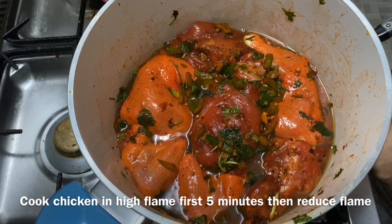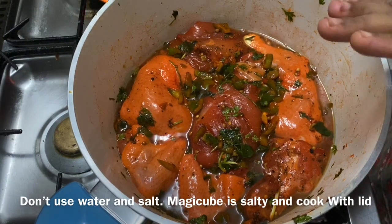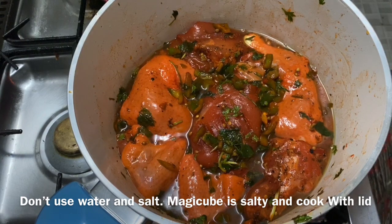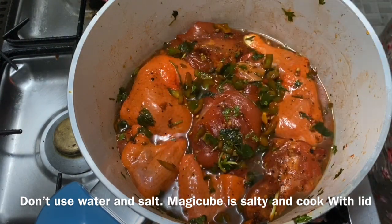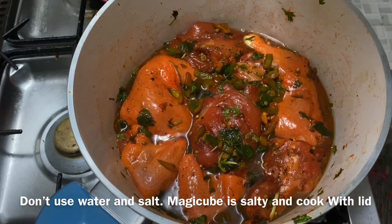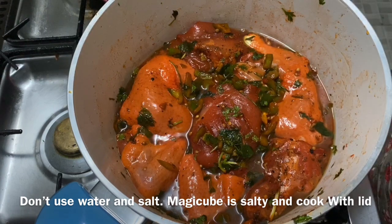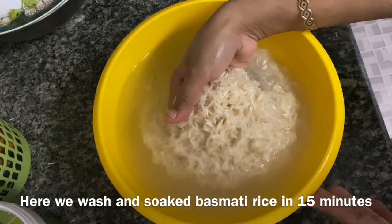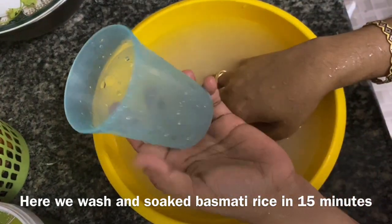Now I'm going to put the masala in the pan. I am using a hot flame. I will put it on a hot flame.